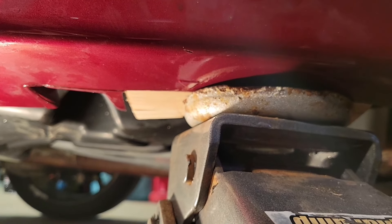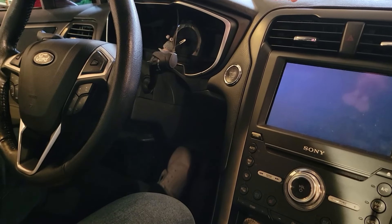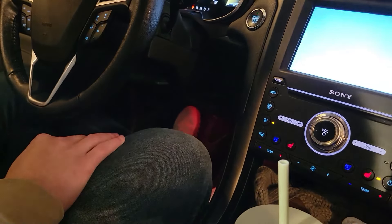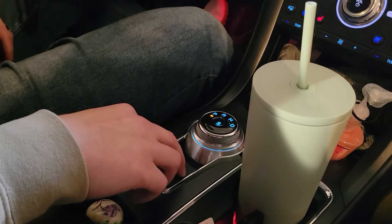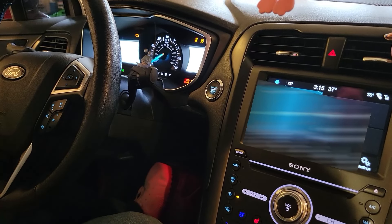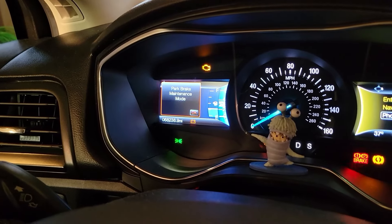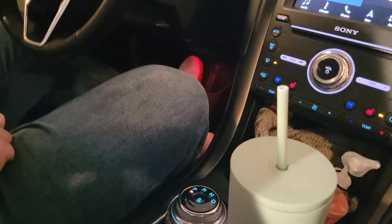We're going to take the wheels off and show you how to put the parking brake into maintenance mode so we can begin taking the rear brakes off. It's a push-button start, so you've got to do a slightly different process. You push the push-button one time, then push the gas pedal all the way to the floor and hold it, then push the parking brake button down and hold it. While you're holding all this, reach up with the other hand and push the button twice. You can hear the motors back there moving, and then it says 'parking brake in maintenance mode.' Release the gas pedal and the button, and we should be good to go.